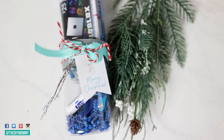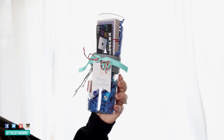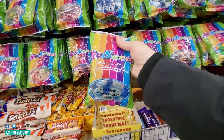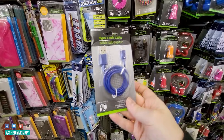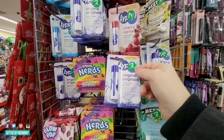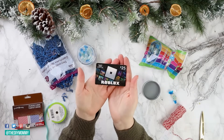I think this next one is perfect for a teenage boy, a teenage girl, maybe a younger child, or kids that love technology and gaming. I'm picking up some playing cards, mint candies with a blue color, headphones in blue, and a charging cable in blue — so there are some practical elements to this gift as well. I'm also picking up some chapstick, and I'm adding a gift card. Since I'm thinking about a gamer, I'm going to add a Roblox gift card — but definitely do whatever your budget allows.